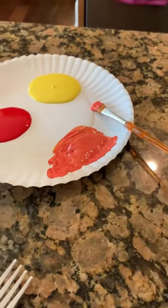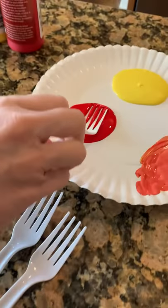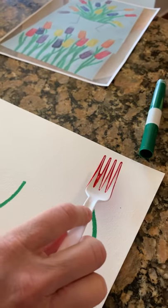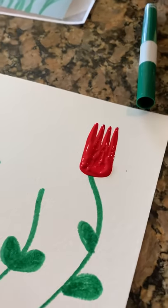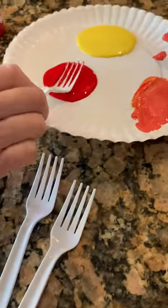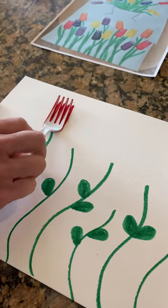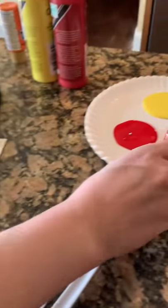Now we're ready to do the fun part. I'm going to get a fork and dip it in my red paint until the bottom is really red, then bring it over to my paper and put it right on top of a stem. When I'm finished it looks like a red flower called a tulip. I'm gonna dip it in and do all my red flowers — got it really red — now I'm gonna stamp it on my paper, sort of rocking it back and forth.